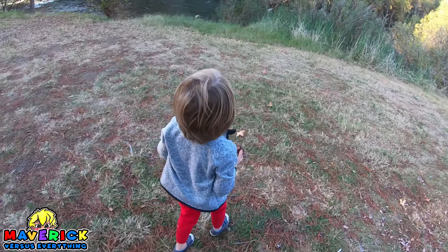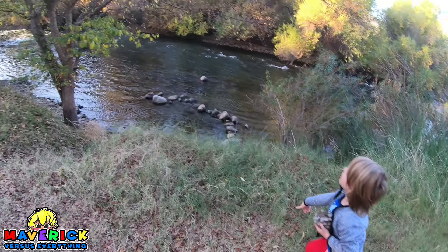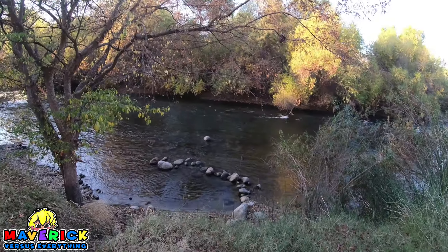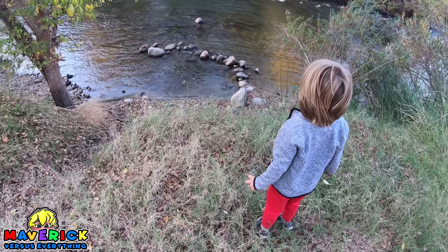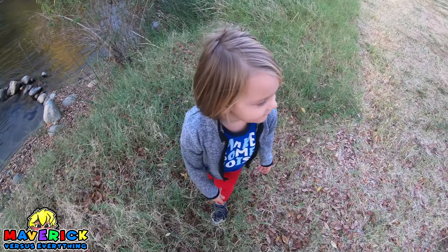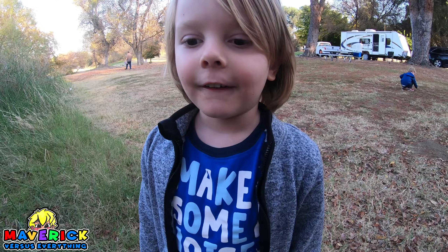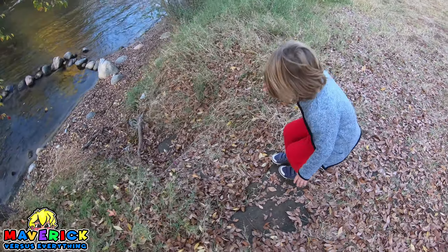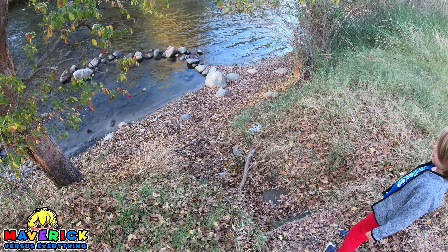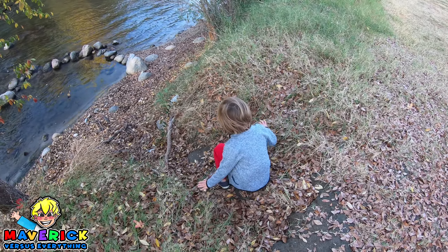Nice pine cones, bro. All right, try throwing them overhand. Like really? Yeah, like that. Let's see how far we get it. Whoa, dude, you hit that rock way over there. Yeah, try this again. Overhand is not where it's at with pine cones, bro.